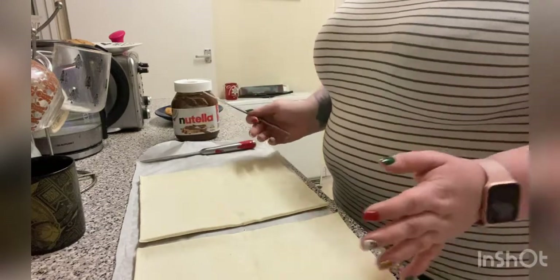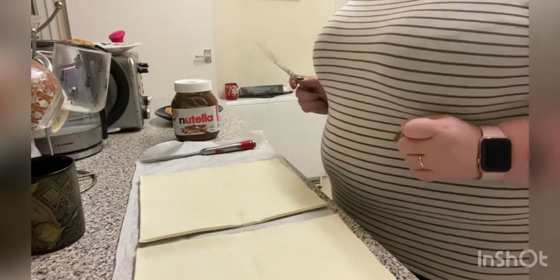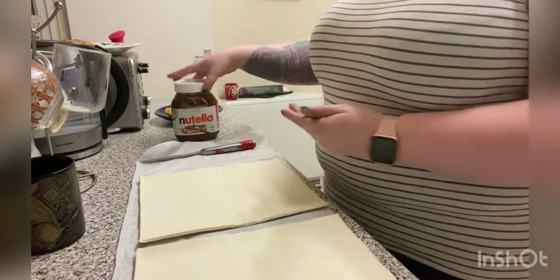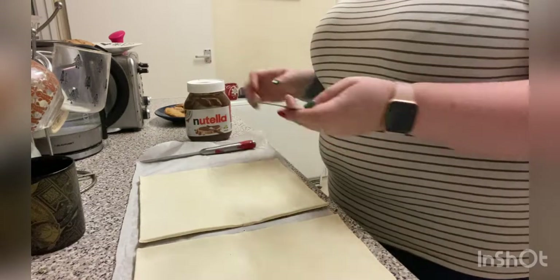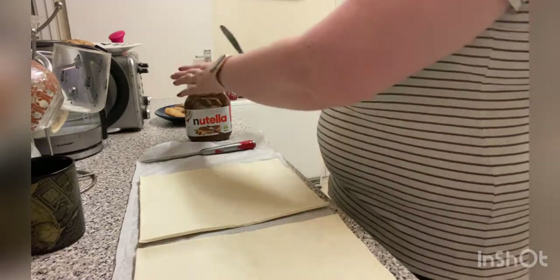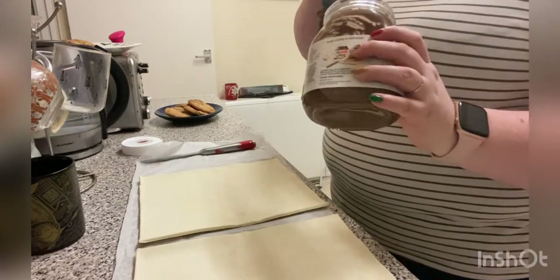So what I wanted to make was one of those giant pastry Christmas trees with Nutella in, but I didn't realise that you only get one roll of pastry per box and you need two. So what I'm going to do is make two small, hopefully smaller, pastry Christmas trees. I've split the pastry in half and I'm going to cover one side with Nutella, cut out the Christmas tree shape, and then put it in the oven. I'm going to speed this bit up so you're not too bored.